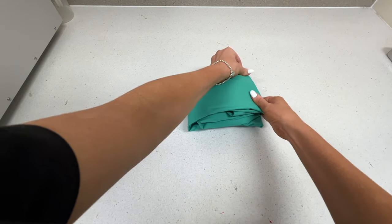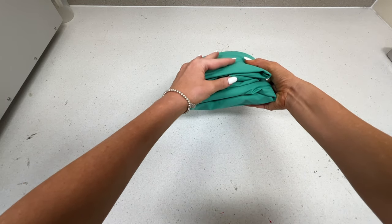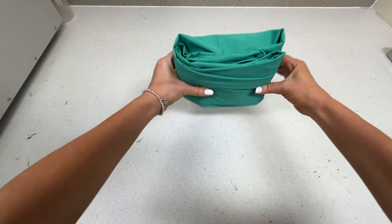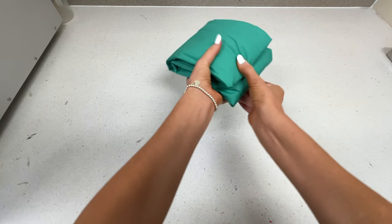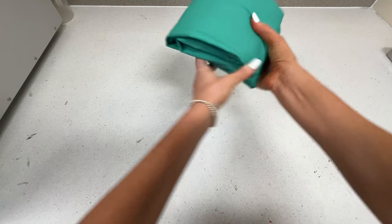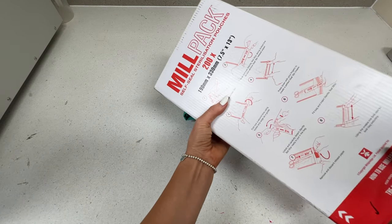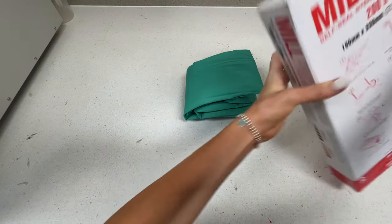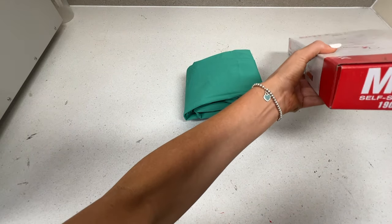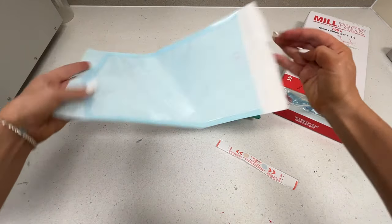I would then use autoclave tape — a decent amount so it's not going to pop open while it's in the autoclave — going from about the middle of that kit around to hold it down. I would make sure I put my initials, the date, and what kit I have just wrapped. Make sure to write as much information as you possibly can on that tape. If you are packing your surgical kit in an autoclave bag, which is quite common, you would probably use tape and then pack it into an autoclave bag.